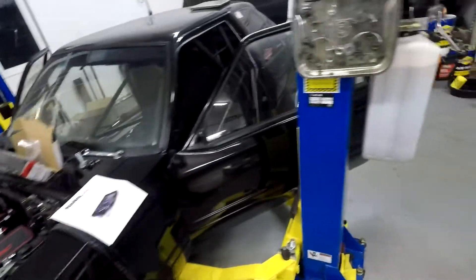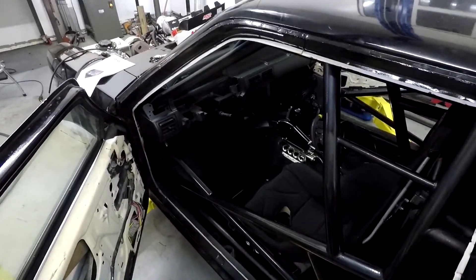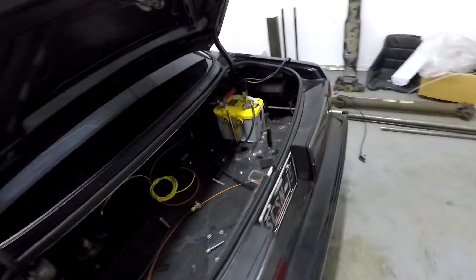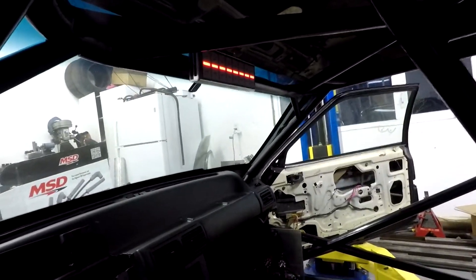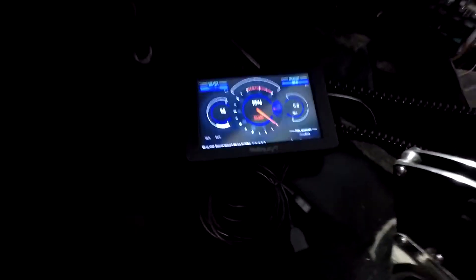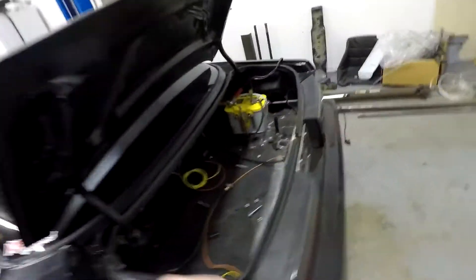I got the Dominator firmware all updated and got the tune on the car. I've had some issues trying to update the firmware on the Holley dash — got to get a different thumb drive or figure something out there. The dash panel is all working though, which is pretty cool. Here's the Holley dash, but it says right at the bottom 'firmware mismatch — not updated,' so got to get that situated.